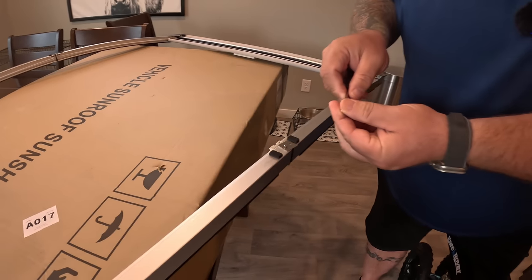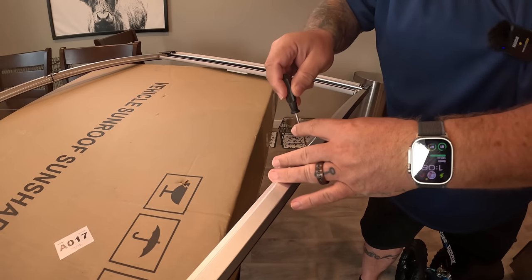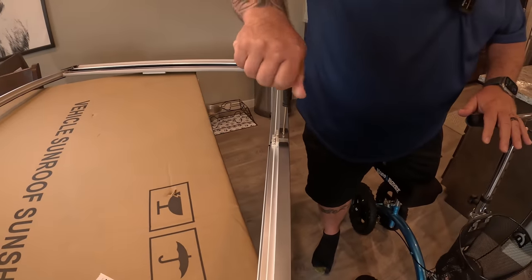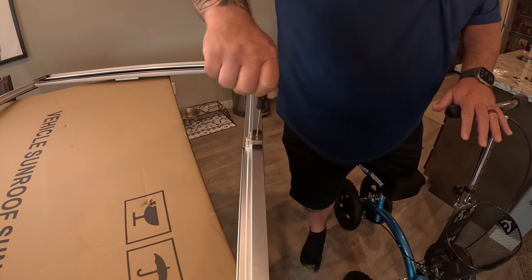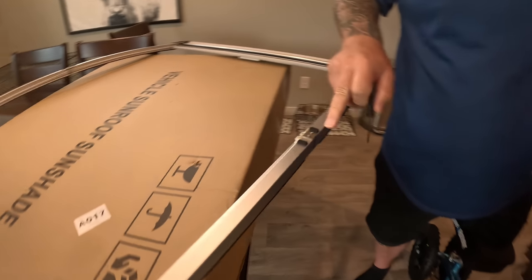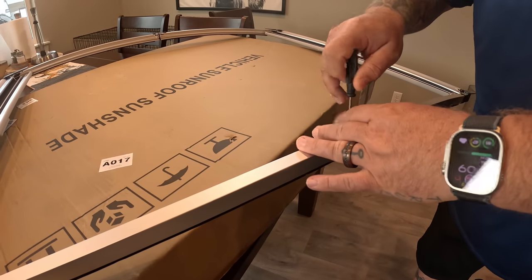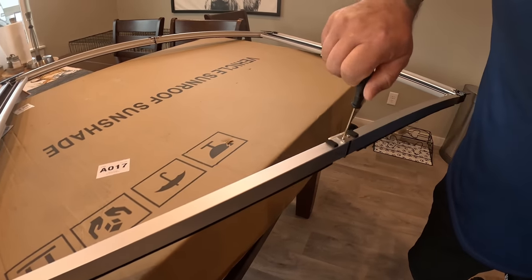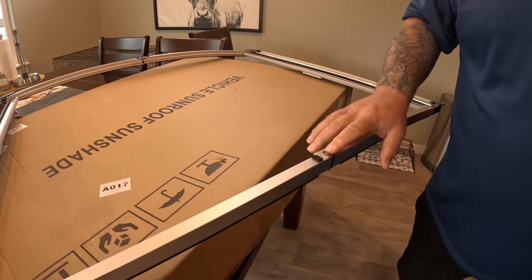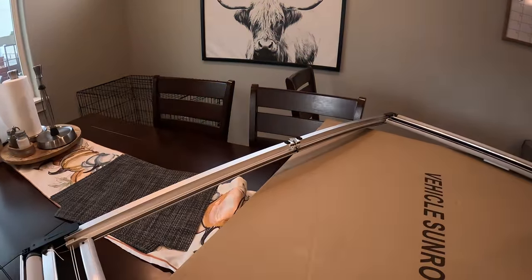Let's see if I can do this one-legged and one-handed. I'm just going to screw this in. They did give four screws — one is already installed so I'm just going to tighten everything down since it's loose. I'm going to do this side and then do the other side and get it all set up.